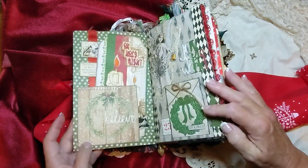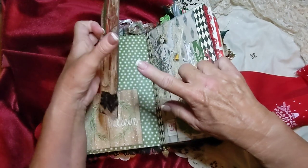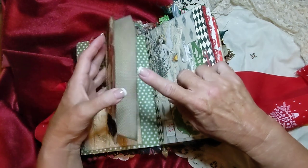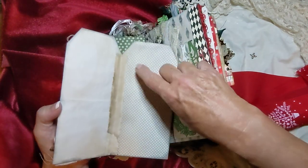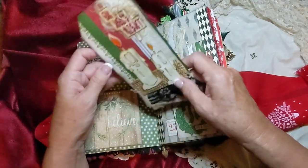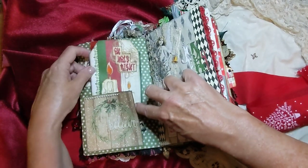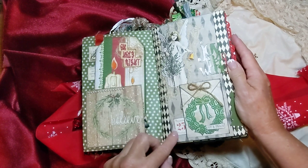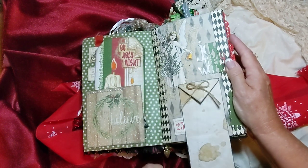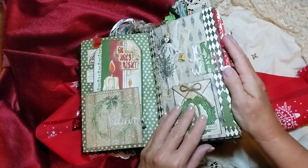And the next page has a tag here. I actually think this is a little booklet — yeah, you can write in there. It's got a little piece of muslin in there to hold it together, and a little tuck here for it to fit into. And this is a little angel page, and this has a little tuck here you can write on. And that fits back underneath of there.